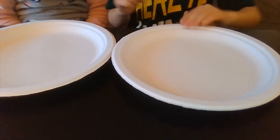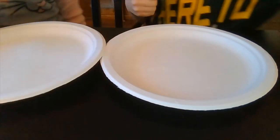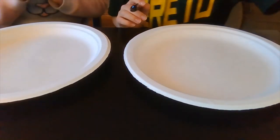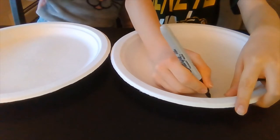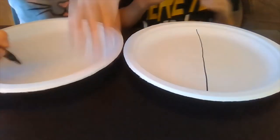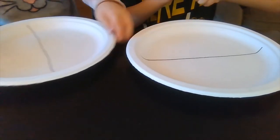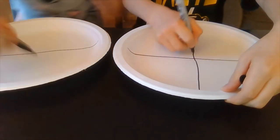Let's start. You might want to use something straight for this part — like a stencil with straight sides, like a ruler. I'm going to start by drawing a big line down the middle that looks like it cuts it in half. And then I'm going to flip it over so the hole's through the middle, and do the same thing there.